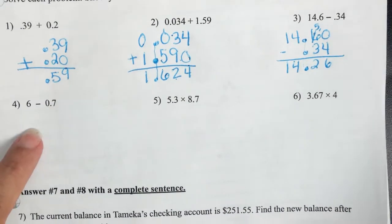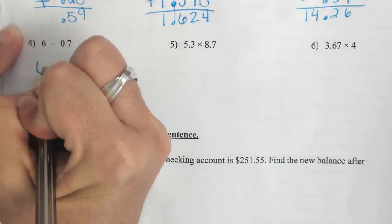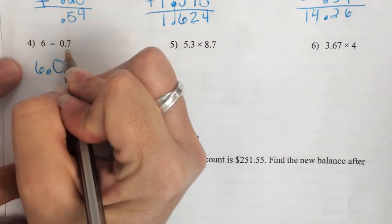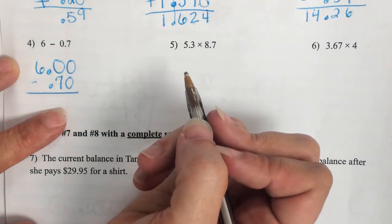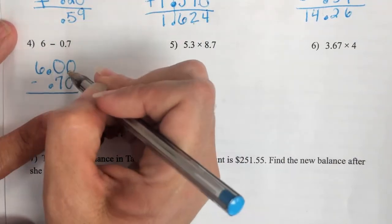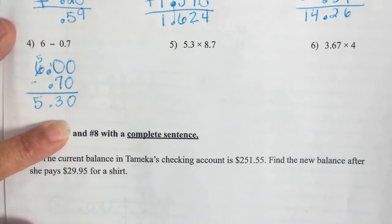Number 4 — that is a whole number. Think about money. Think about that 6 as $6, and how you write it: 6.0 or 6.00. The other number is 70 cents — that's 0.7, seven tenths — not $7, it does not go on top. The only way you can line up subtraction is whatever is first on top, whatever is second on bottom. The answer is 5.30.